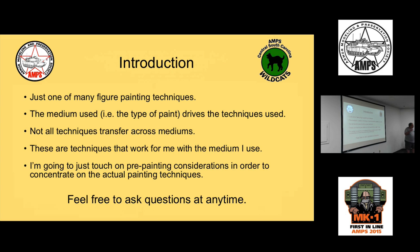If something I show doesn't apply to what you do with a different medium, don't freak out and say you've been doing it wrong. Medium drives technique, so not all techniques transfer across mediums. I'm really only going to touch on the pre-painting considerations so we can concentrate on the actual painting process.